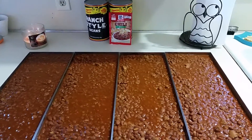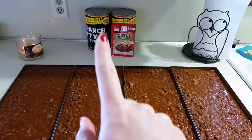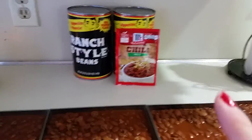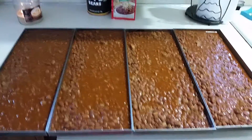Here are four trays full of chili. I used two 52-ounce cans of ranch style beans and one packet of McCormick chili seasoning, and it filled all four trays.